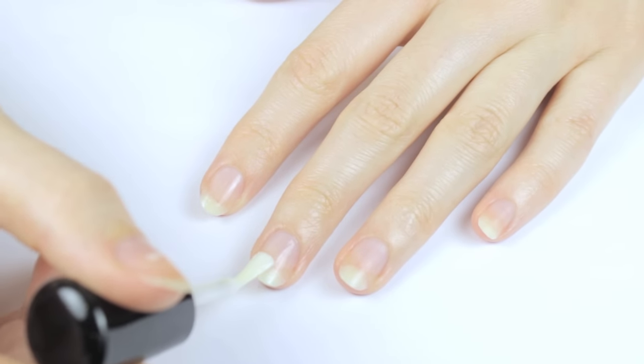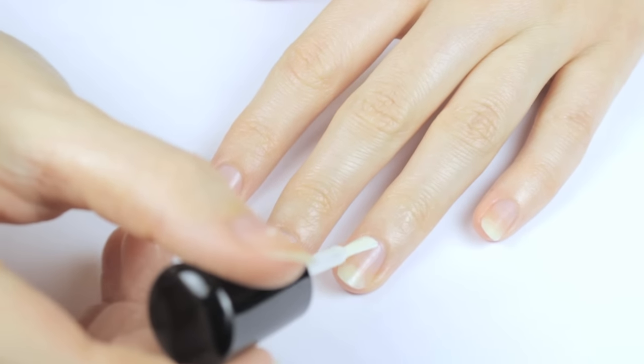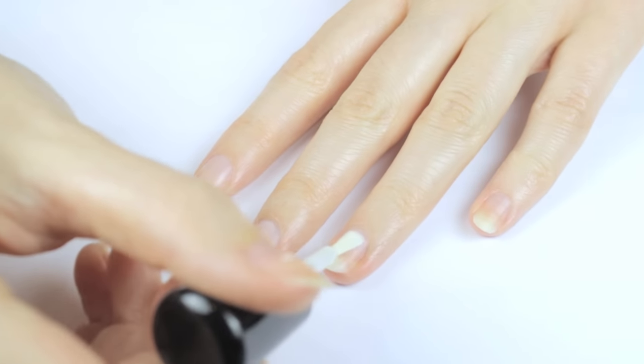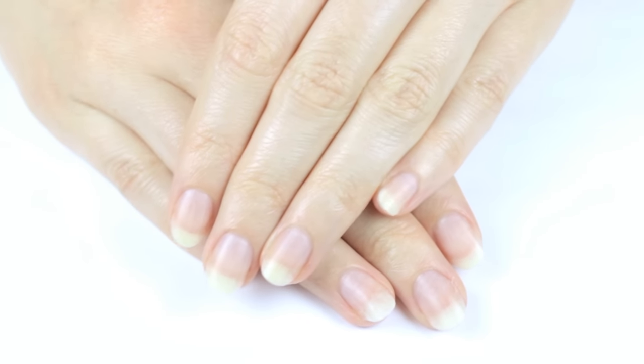This is a ridge-filling base coat, which is why it's a little milky looking in color. This, plus the buffing we did earlier, really helps your polish to go on very smoothly. And that's it — your nails are ready for the best manicure of their life!